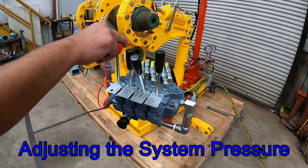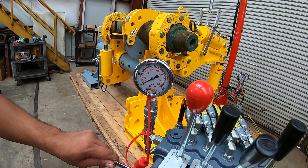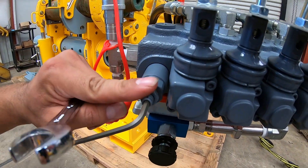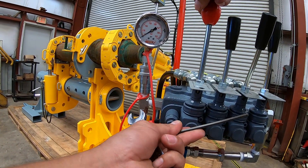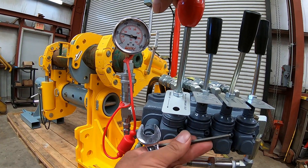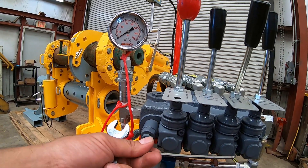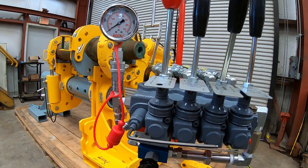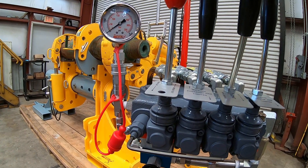We will now show how to adjust the system pressure. The system pressure can be read on the small gauge next to the control valve. You can get a reading of the system pressure by bottoming out any cylinder on the machine. Simply loosen the hex nut on the relief valve next to the leftmost lever and turn the set screw inside with an Allen wrench. Once you reach your desired pressure — in this case 1000 PSI — tighten the hex nut to lock it in place. You will determine your desired pressure by using the Scorpion torque calculator, which converts torque to pressure and vice versa.